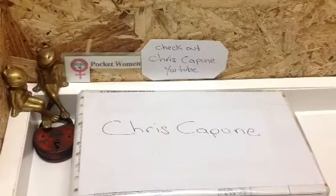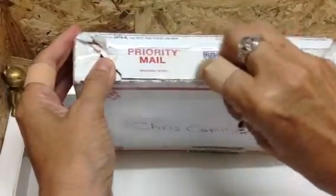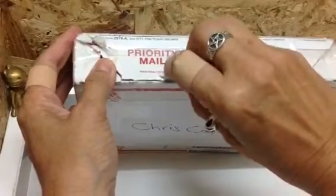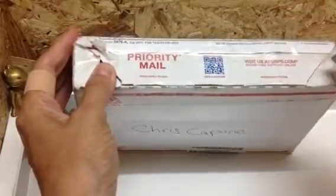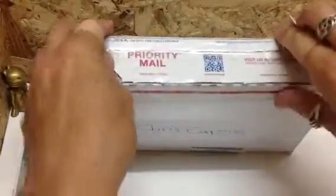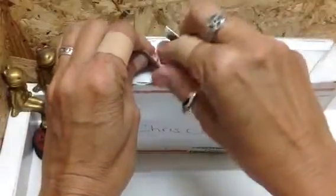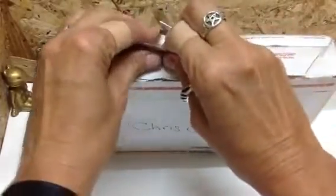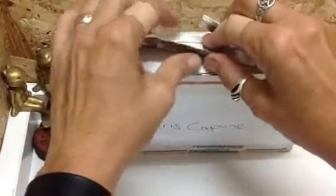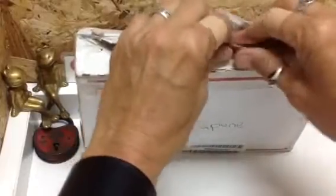We're going to get straight into this package — I've been waiting for this one, it's a pretty special one. Chris said he was going to send me some medicos, and then he said there's something a little extra in there from someone pretty special: his lock lab manager Suki, and her assistant Slinky.